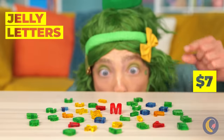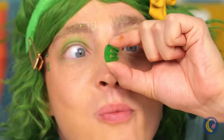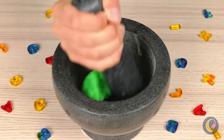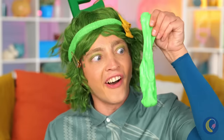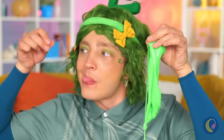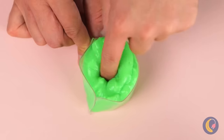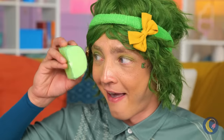Oh, jelly letters. Guess it's snack time. Let's collect all these green E's and mash them up together. And it looks like we've got slime — it's all stretchy and gooey. Let's make something to hold it all in. Make sure it's all in there. Now place a cover on top. And look, it's a letter D.